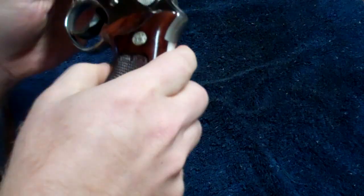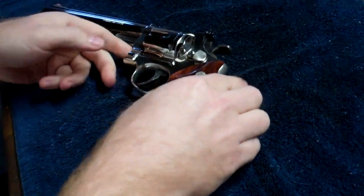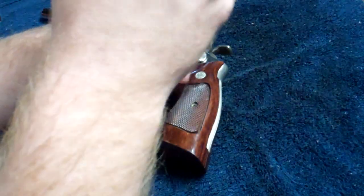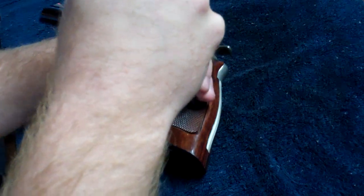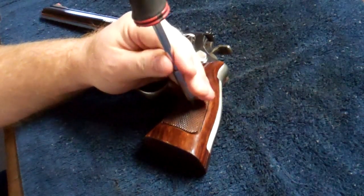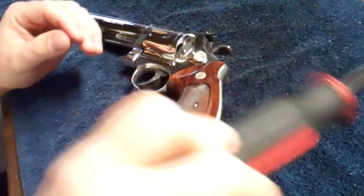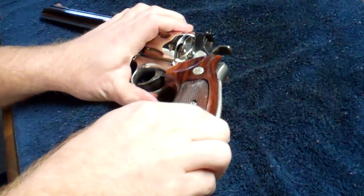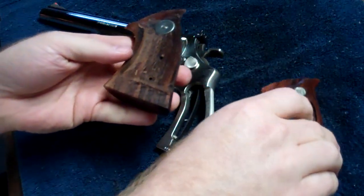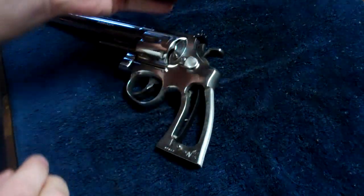Go ahead and take the grip off. That's just a simple flathead screw. Unscrew it and take the grip off. Put the grip to the side.